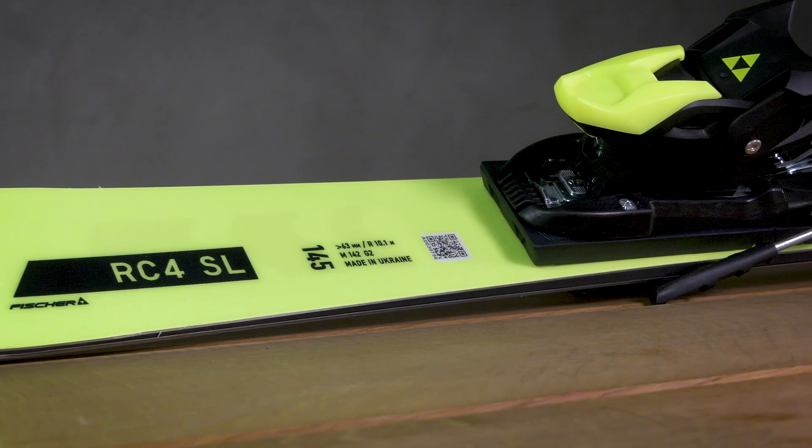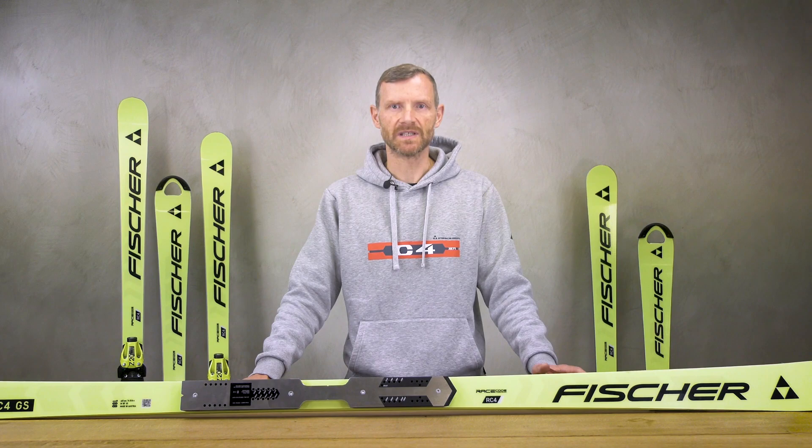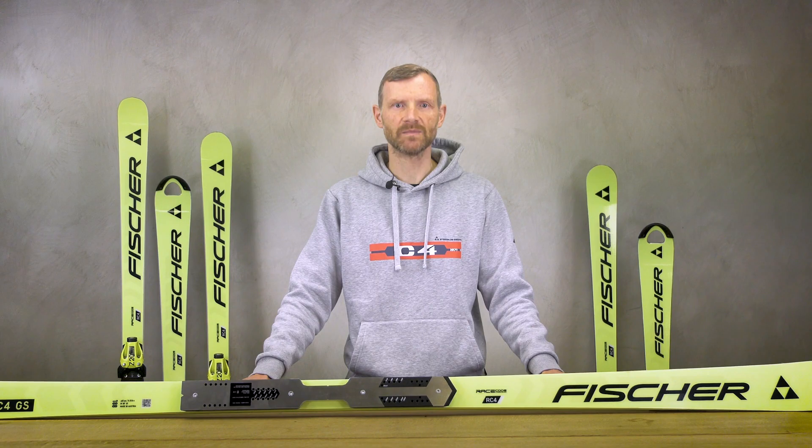The latest very good results at different junior age stages show the speed of the new package: ski, plate, binding, and not to forget the new junior boot. This speed is also visible in the design — the latest racing ski generation comes in Fischer Yellow.